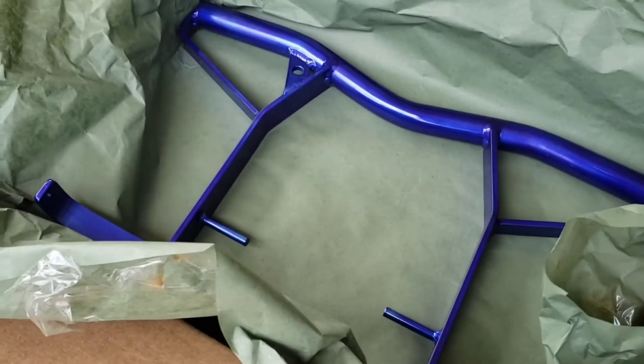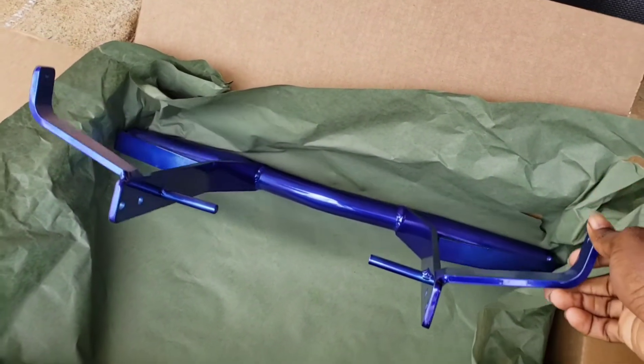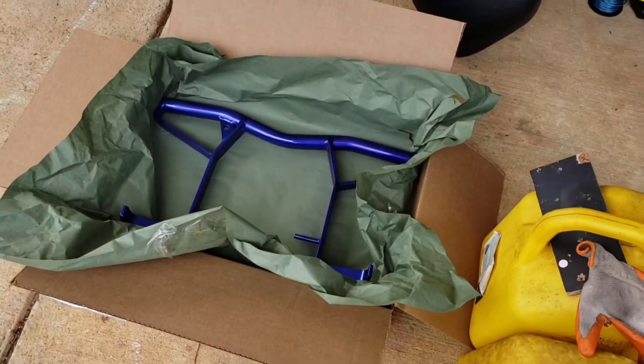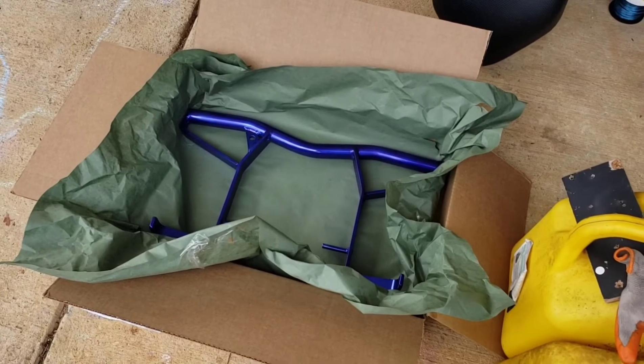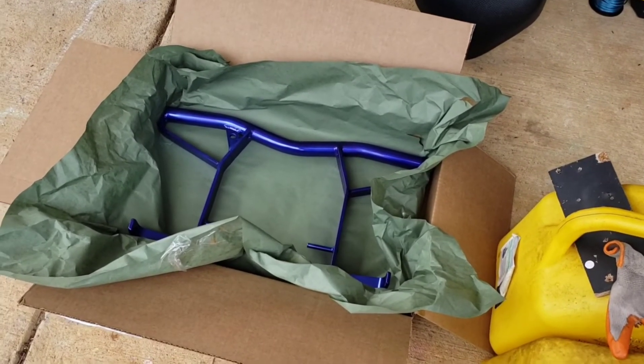Great customer service — I got a powder coated blue one and it looks real good. So like I said, don't hesitate. If you saw this on Facebook and you want to order one, just go ahead and do it.